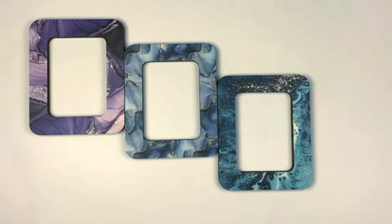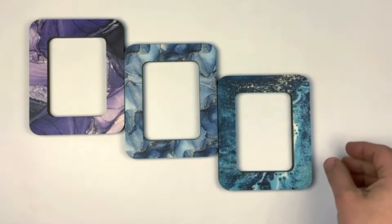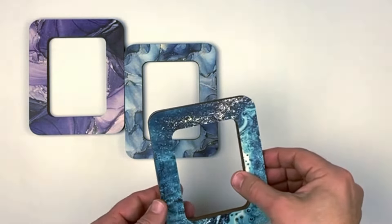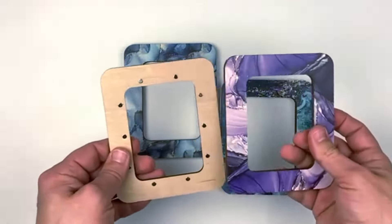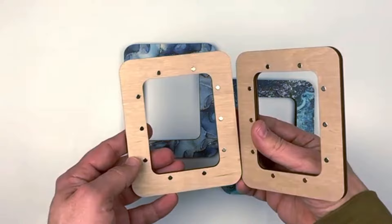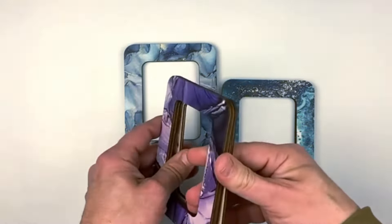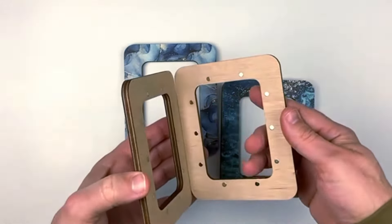Introducing new colors of magnetic frames for stitching, beading and embroidery. Very strong magnets, 10 pieces — it's very hard and strong, curling each other.